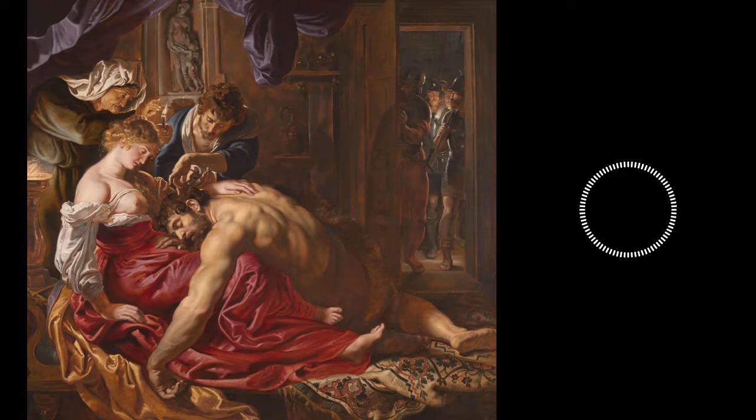After blinding him, they took Samson to the temple of their pagan god to be sacrificed. But God gave Samson one last chance. His strength returned, and Samson brought the temple down around him. The Philistines were killed alongside Samson, and Israel was saved.